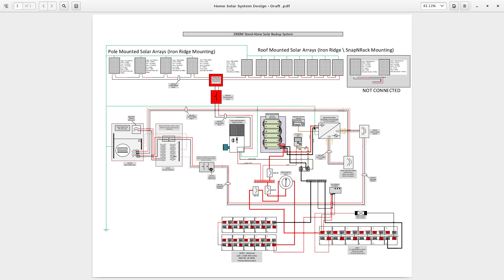My inverter is connected to the Magnum remote — the ME-ARC — which is an advanced remote control unit from Magnum Energy that controls my inverter.